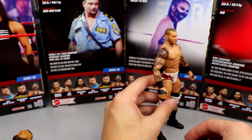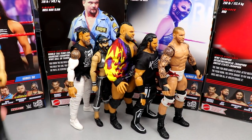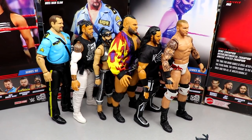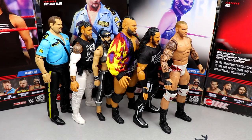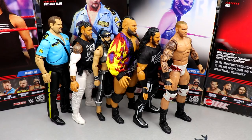Final ranking for Elite Series 90: Randy Orton at number one, Mustafa Ali at number two, Bronson Reed at number three, Reckoning at number four, Jay Uso at number five, Big Boss Man at number six. Let me know in the comments how you'd rank this set. It's a really great set — the figures are getting better and better. It's kind of scary thinking about how good Elite 100 is going to be. Thanks for watching — subscribe, follow on Instagram, Twitter, and TikTok at MD Toys, and grab these at Ringside Collectibles using code MD Toys.